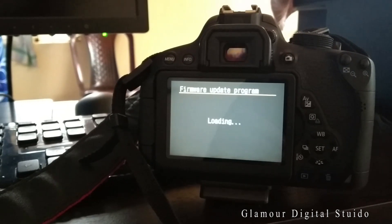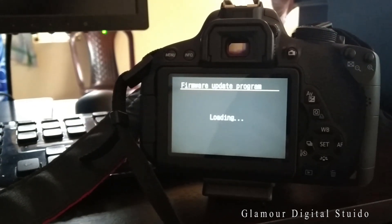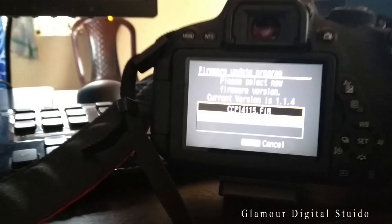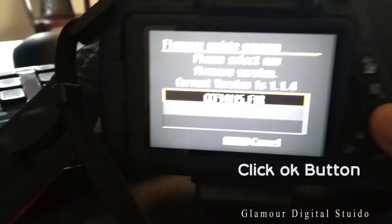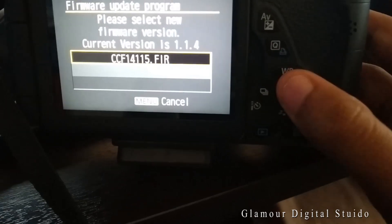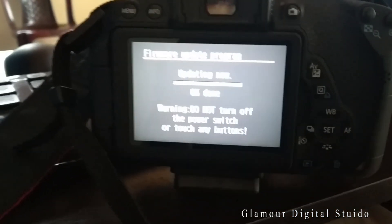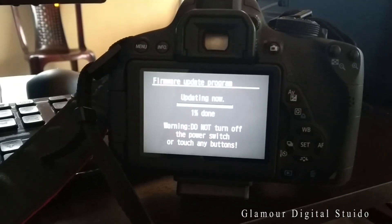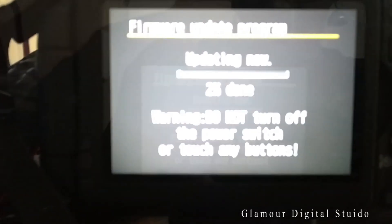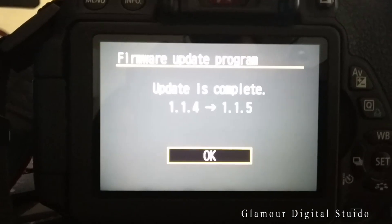Don't turn off your camera during the update process. It will show a prompt asking if you want to update from the old version to the new version.